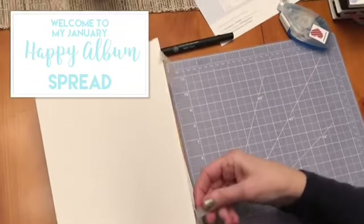Today I'm going to show you how I use my Creative Memories Happy Album as a planner.